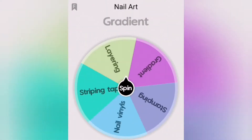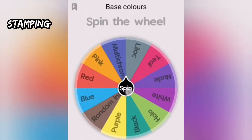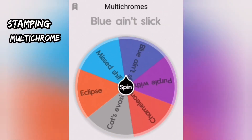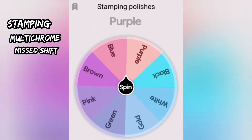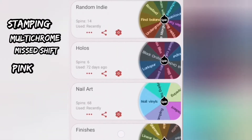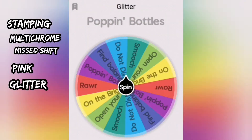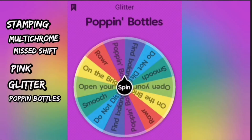What will the Wheel of Randomness give us for nail number two? We have stamping nail art. The base color will be a multi-chrome — we're going with Mist Shift by Holo Taco. The stamping polish will be pink, and for the topper we're going with glitter — totally not sarcastic. The topper shall be Poppin Bottles by Color Club.